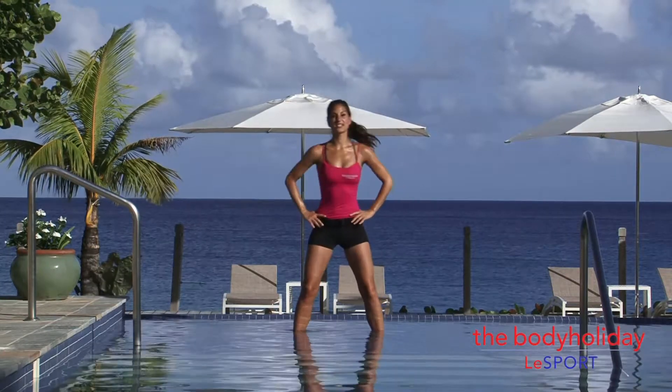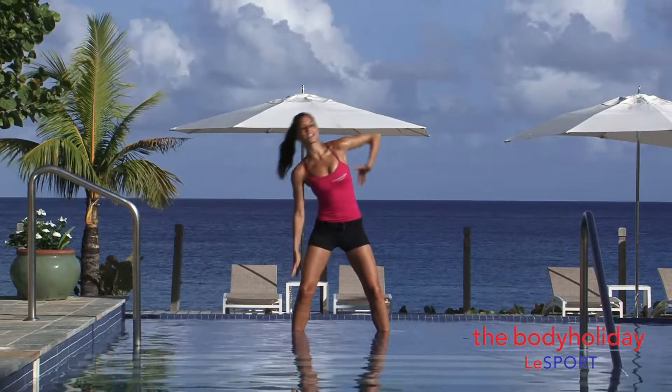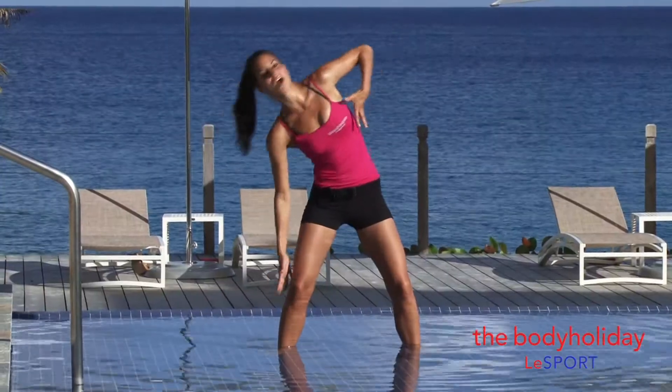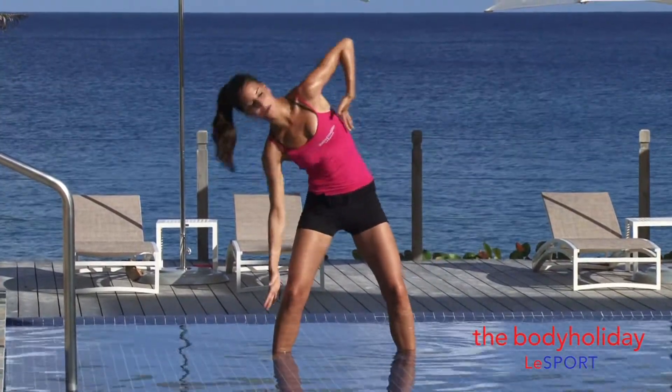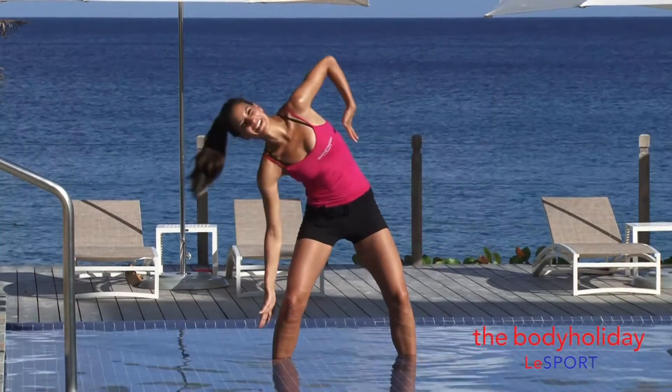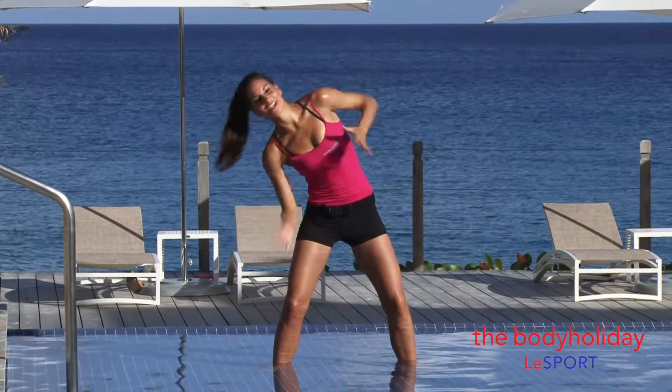We're going to take it into a side reach, reaching up and over. Good — cinch your waist, up and over. Keep those knees soft, keep it nice and grounded. Reach up and over, up and over. Good, four more: four, three, two, and one.